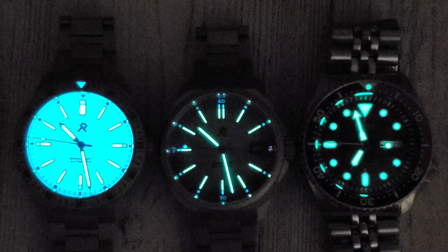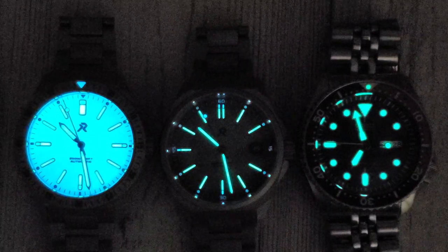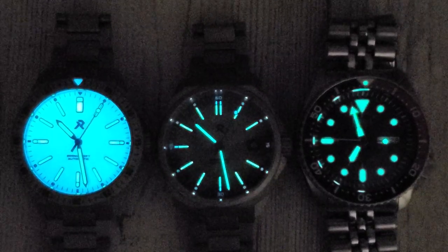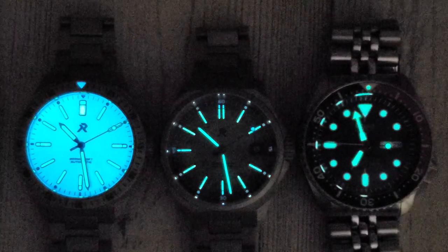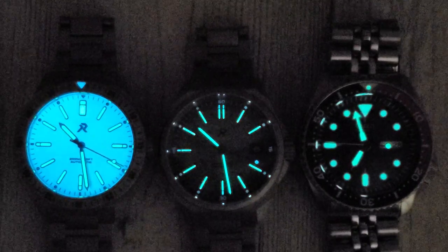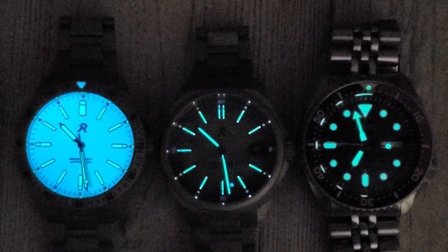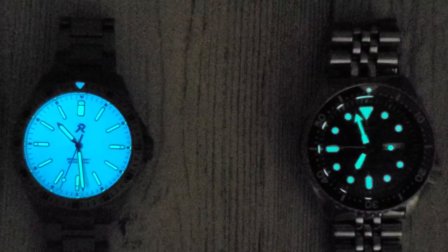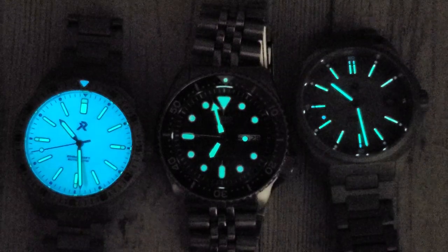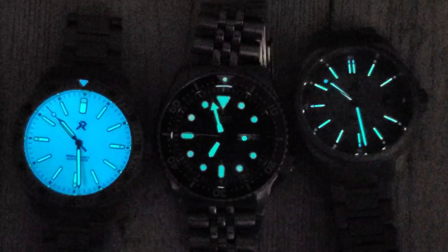The RZE Endeavor with this colorway is a full loom dial. It's really bright on camera, not quite as bright by eye, but the loom is still amazing. The loom on both of these RZE watches is a mixture of BGW9 and C3 Superluminova, and on the right we have a Seiko Lumibrite for comparison. I would say the RZE loom is a little brighter than the Seiko but it's pretty similar. Full loom dials are really fun, and the bezel is just loomed at the 12 o'clock on both the RZE and the SKX.